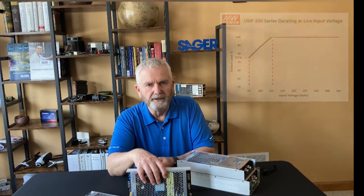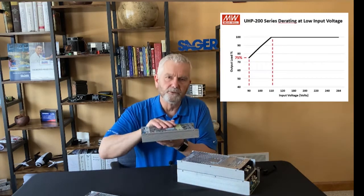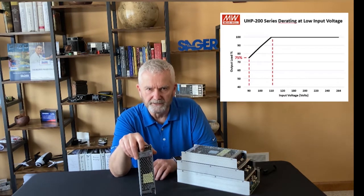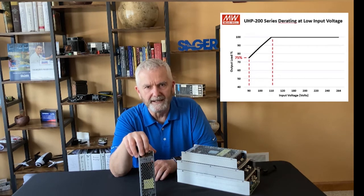I also want to point out that all the models of the Meanwell UHP supplies have some derating at low input voltage. As you can see from the 200 watt, which derates from 100 percent at 110 volt input to 75 percent maximum output power at 90 volt input.